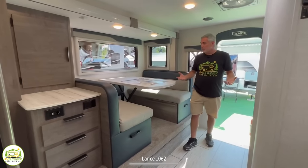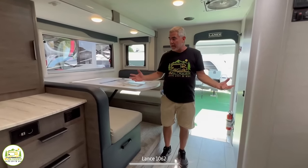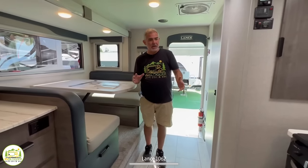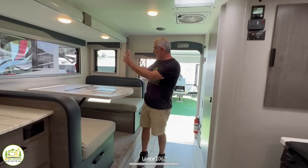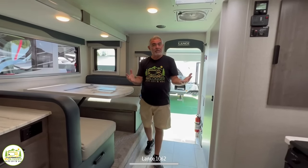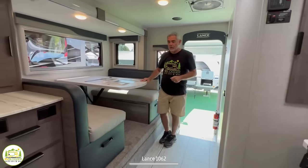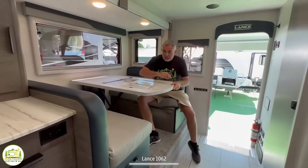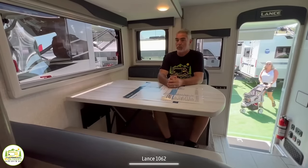Our first impression of this truck camper is that it feels really big and wide. A big reason for that is it has mostly opposing slides opposite one another — the dinette slides out on one side and the kitchen area slides out on the other, creating a very nice roomy feel. The first thing you'll note is the dinette on the right side. Four people could easily sit at this table and enjoy a meal, no problem at all.